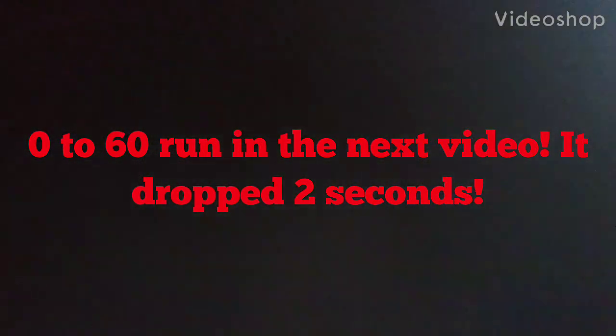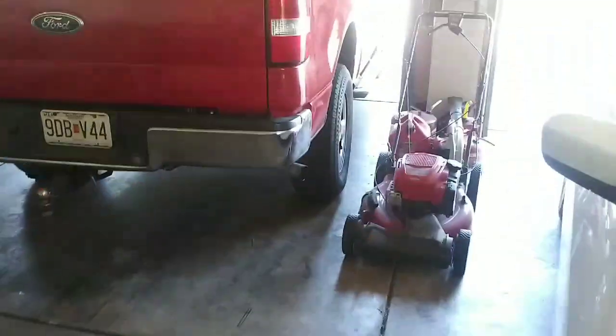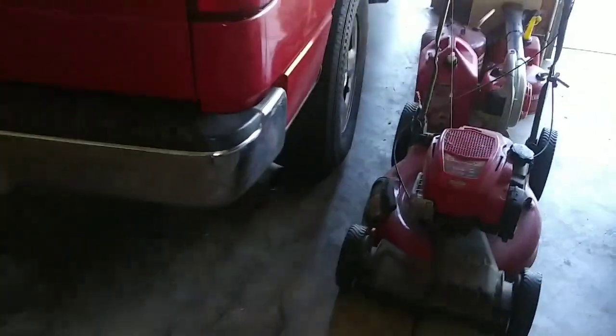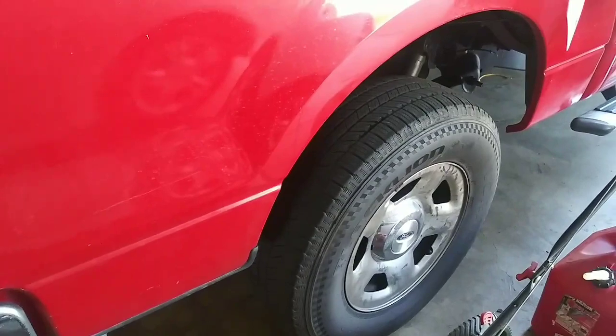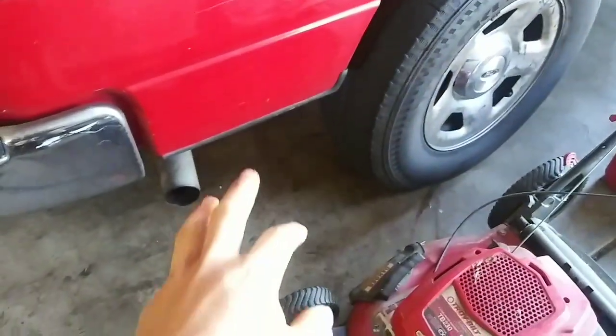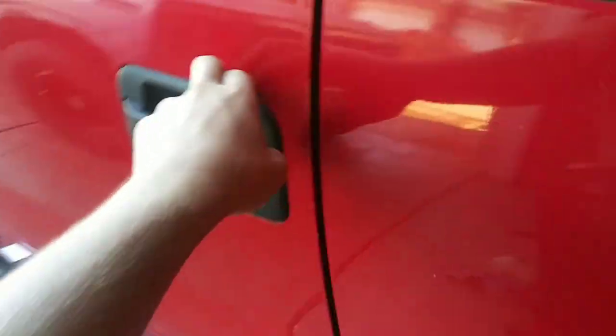Alright guys, so I know I said I was gonna post a video on this, so here we are. I put a tune with an Accel Super Tuner off of Submet Racing on this truck, and I tell you what, it works pretty good. Took about a second off the 0-60, which is pretty gnarly.